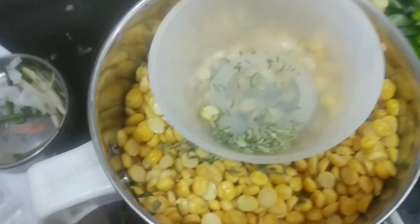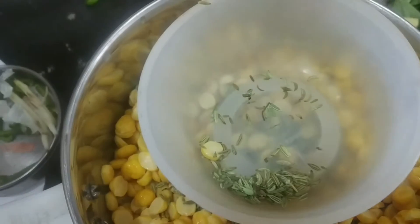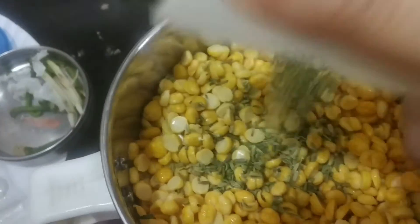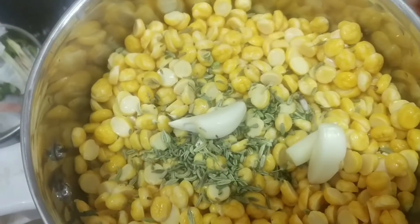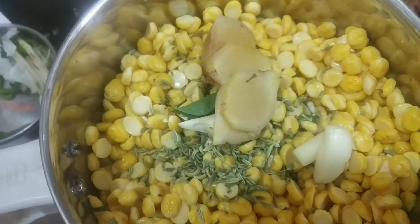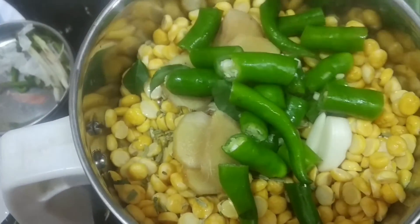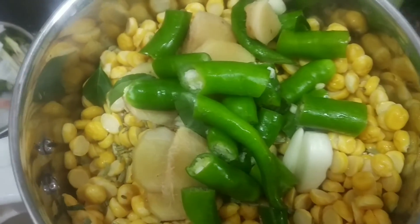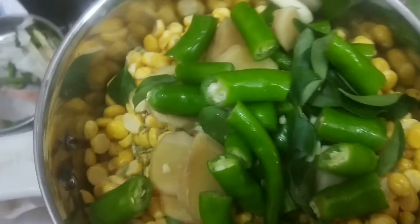Add some garlic and ginger. Chop the chilies and curry leaves. Now grind this all together.